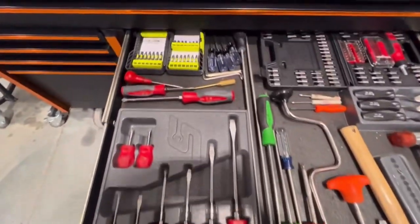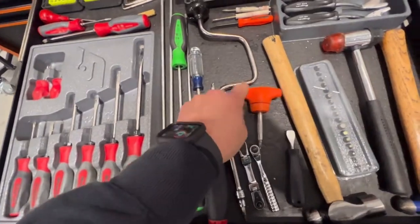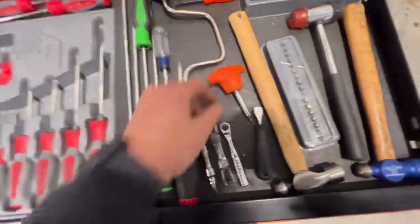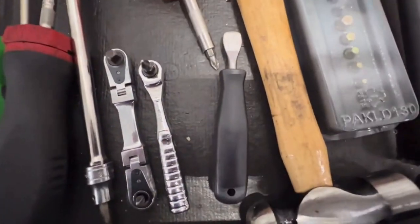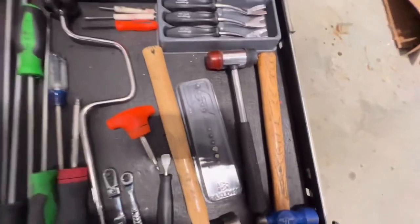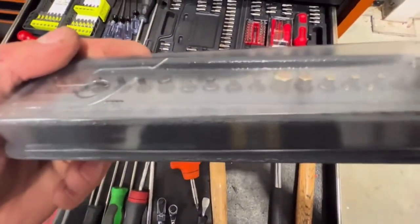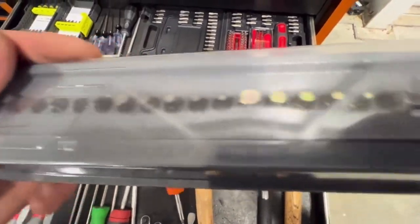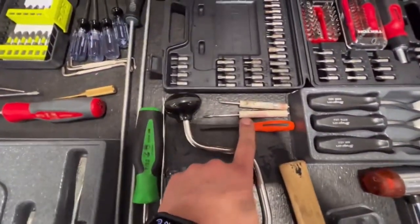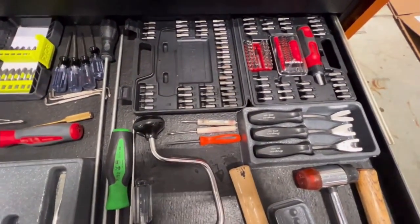Got all the screwdrivers here. Favorite screwdriver here — get a lot of torque off this little T-handle. Got the little Zeus fastener screwdriver. Ball-peen hammers, these are really nice as well. The mini bit set, Snap-on. Little pocket pry bar — don't really use it on airplanes, but it's there.